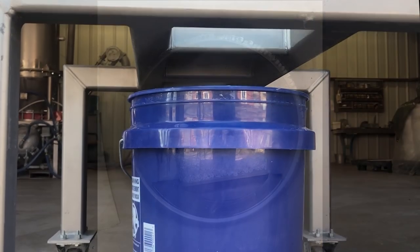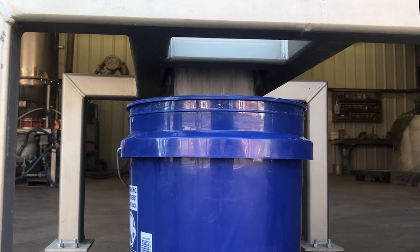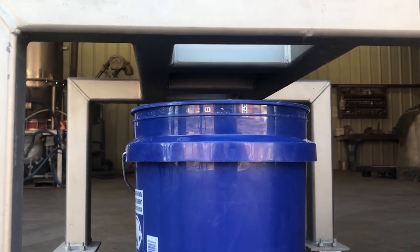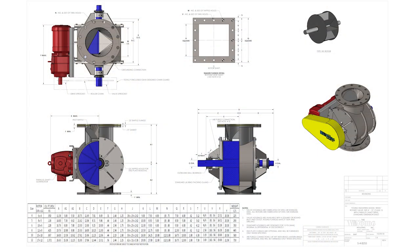The RNHC rotary valve is manufactured of carbon steel or various grades of 300 series stainless steel as standard. Other materials as needed by the application are available. Standard valve sizes are 4 inch through 12 inch with larger sizes available.